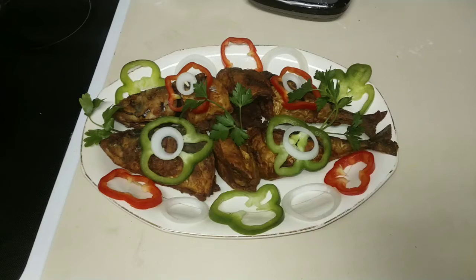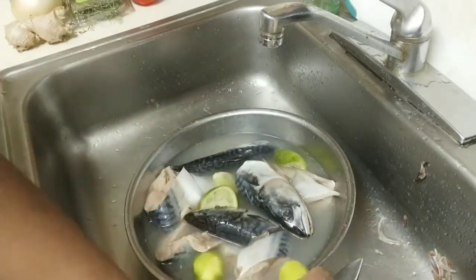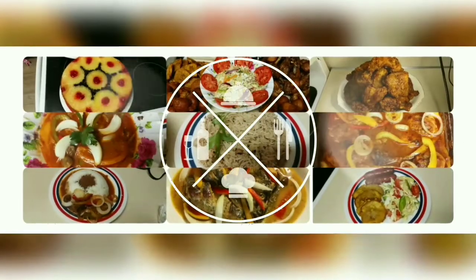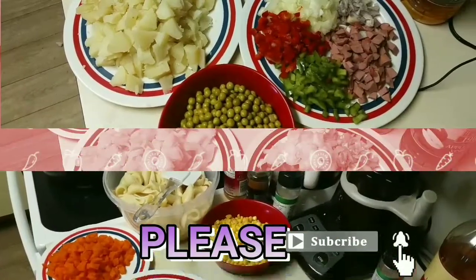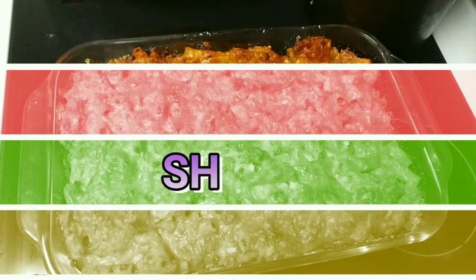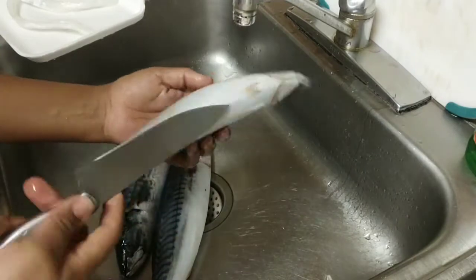What's up guys, welcome back to Wazzy H&F TV. Today I'm gonna show you how I marinate my fish, how I clean it and everything. If you watched my previous video about the Haitian seasoning, you can have an idea what I'm talking about. In the next video you're gonna see how I fry my fish. Let's start it. Okay guys, welcome back to Wazzy H&F TV.